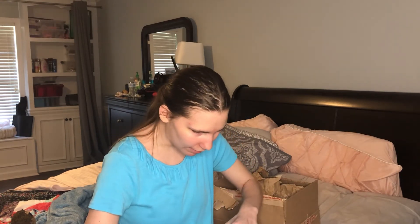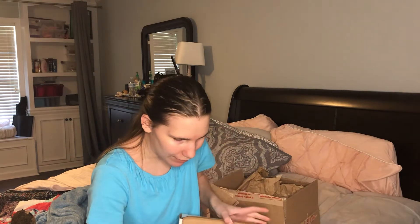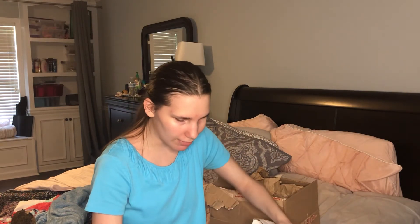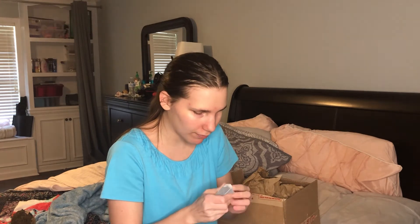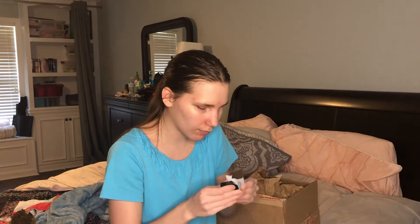Let's open this box. Oh, something just fell out. This is the box for the charger. I opened it upside down — I mean backwards. This is the little box for the charger. Nice.